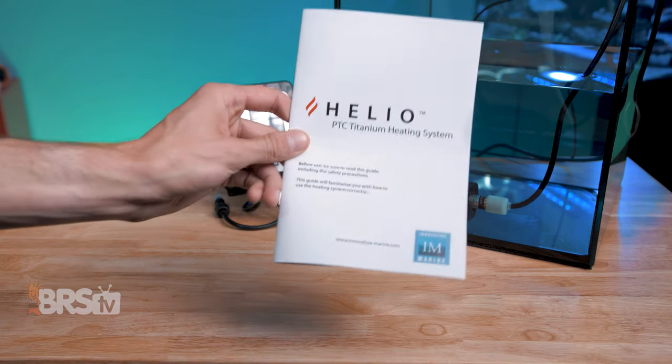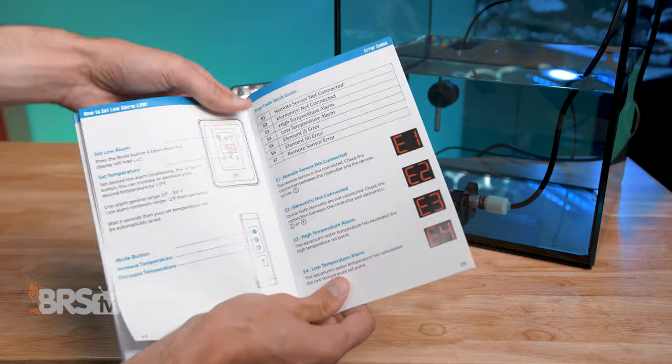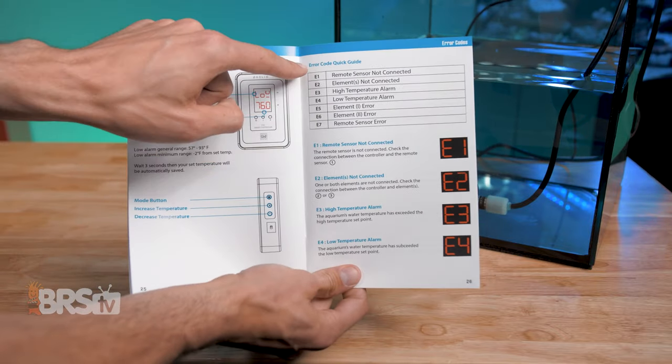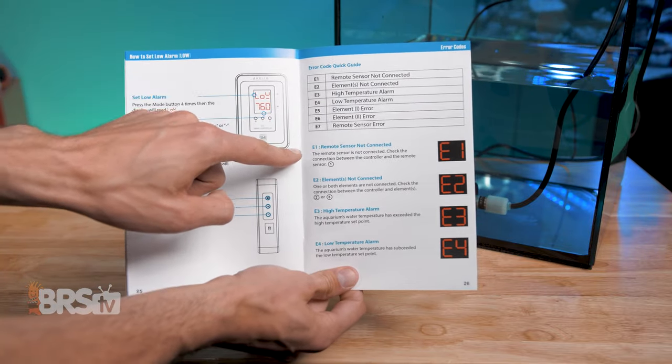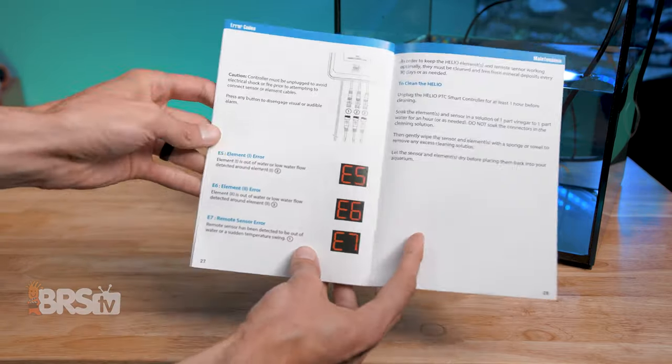There are also a series of error codes that can be displayed if something were to go wrong, all of which are explained in the manual on page 26. So if you see E1, E2, up to E7 on the display, you can quickly jump into the manual to see what that error code means and make an adjustment to the heating element or probe placement, or check the connections to make sure they're all secured.